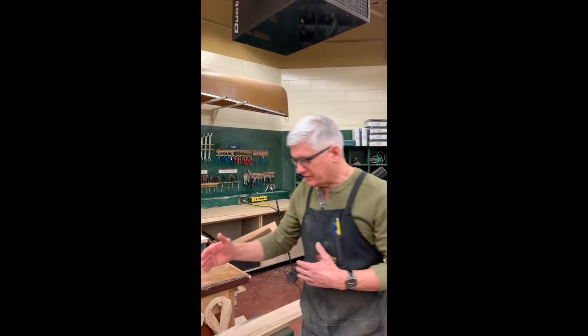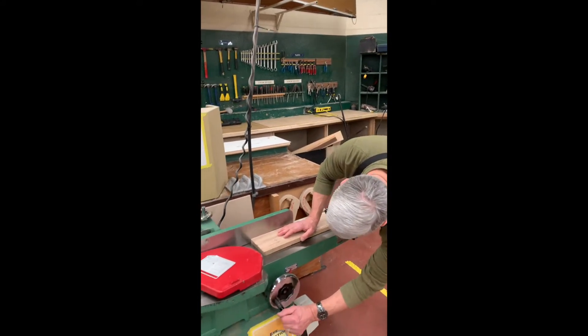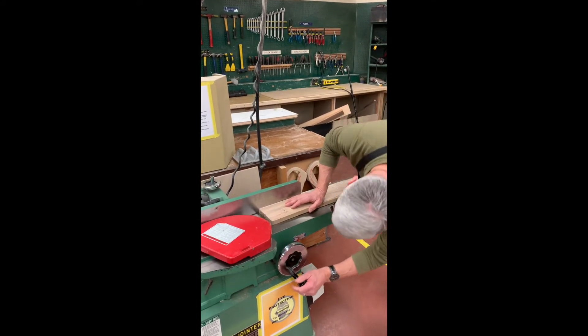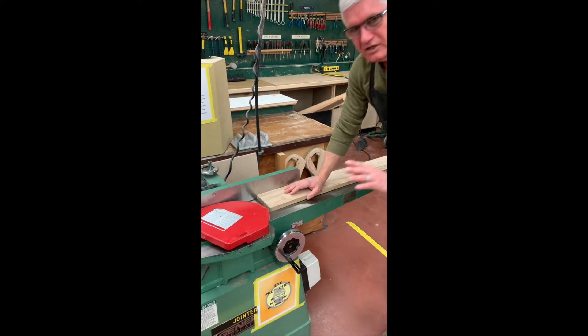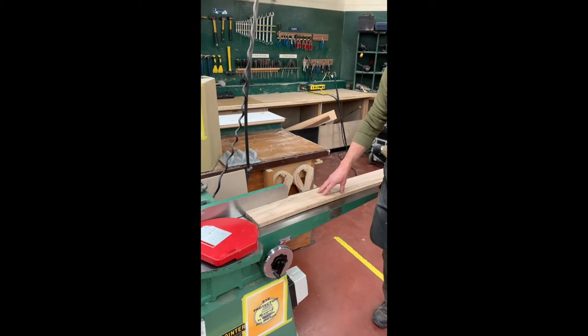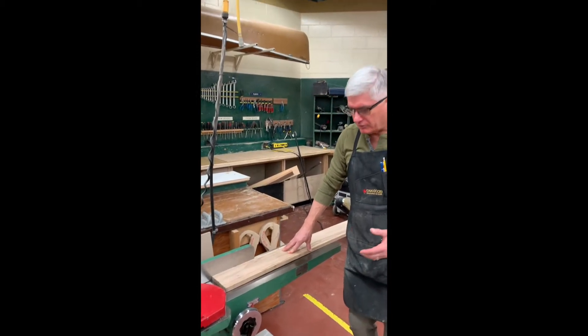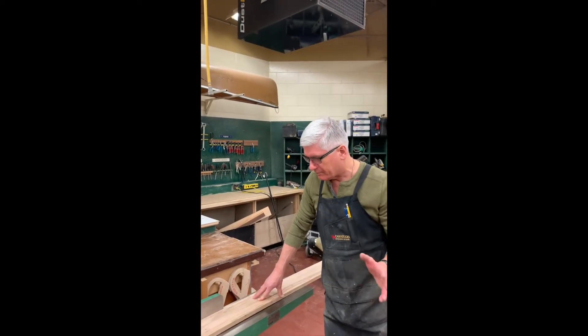The machine itself can be adjusted for depth, and the depth is adjusted here. What I do is dial in — in this case about a sixteenth of an inch. Once I have that sixteenth of an inch set, especially in a junior high situation, I like to position this handle so that it tells me it's at the dimension I want. Some jointers don't allow you to do that, but it ensures I'm not going to accidentally change it.